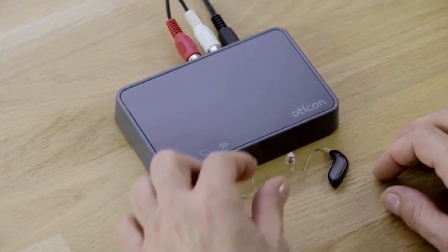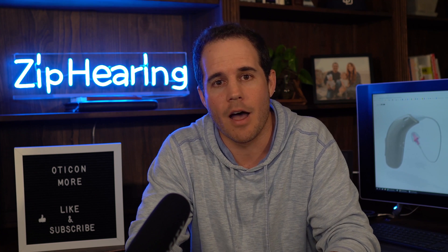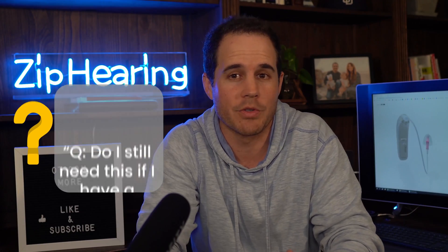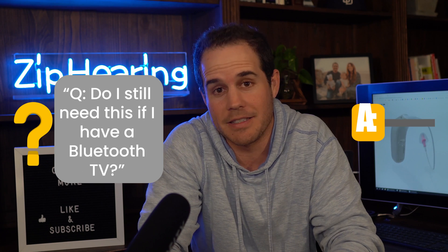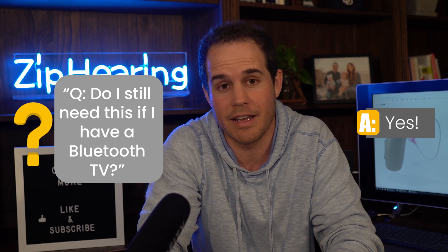You can also stream from your TV. If you get the TV adapter, you just plug it into the back of your TV and it'll stream audio directly to your hearing aids. You can set the volume however you like in your hearing aids and everybody else in the room can keep it at their preferred level. Common question I get: if you have a Bluetooth TV, do you still need the TV adapter? Yes, you do. These hearing aids will not directly connect to your TV.